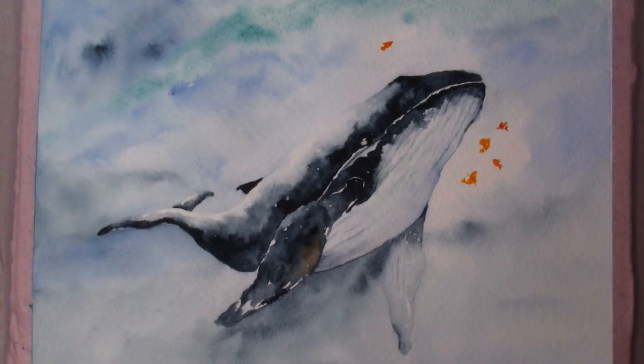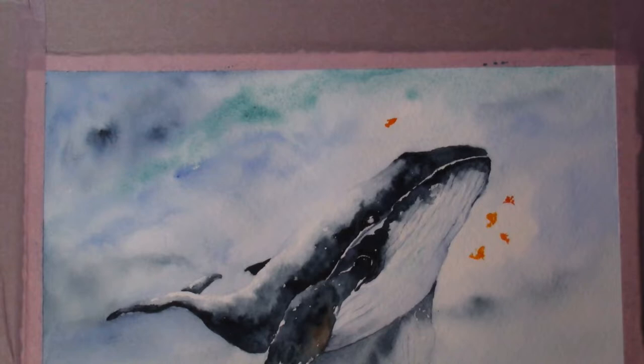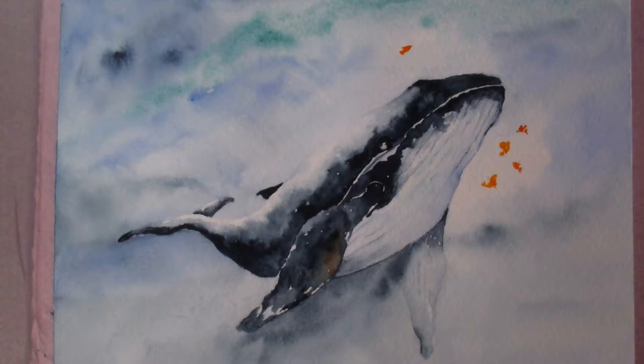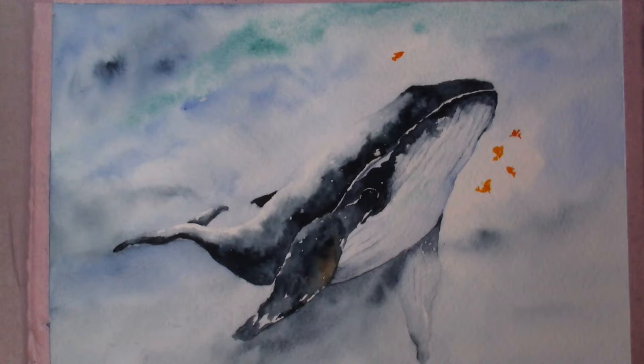Hello everyone, how are you guys doing and thank you so much for coming to my channel. I think this is a really good one because whale is so much fun to paint. You can see the purple lilac washi tape around and you'll probably want to paint this one and put it on your wall. All the information will be on my blog, sunsetpeony.com - I'll put that in the description down below.